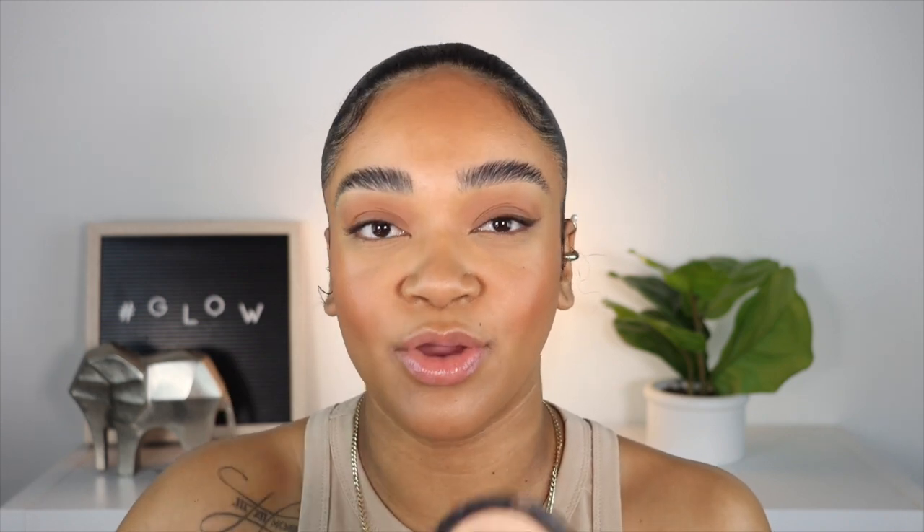It is very pigmented actually. I'm going to spray my face with the Tatcha Luminous Dewy Skin Mist, and then I'm going to grab the Master Chrome Highlighter by Maybelline — I forgot the exact name but it's a golden something. It's so pretty.